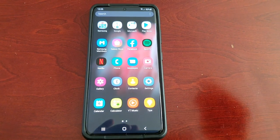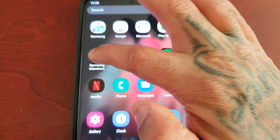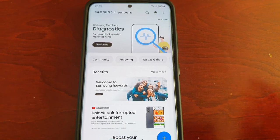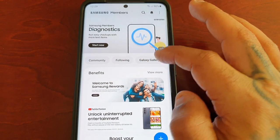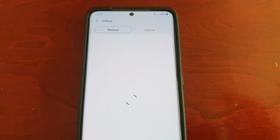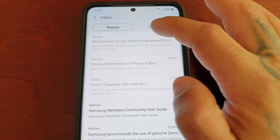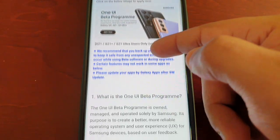Just go into your apps and select Samsung Members. You should see a blue banner that says One UI Beta Program. If you don't see it, just select the little bell icon and then you should have a notification that says registrations for One UI Beta Program — select it.